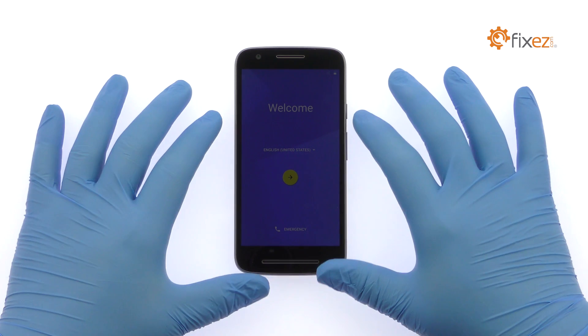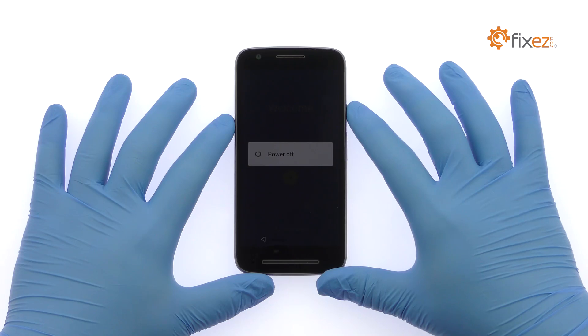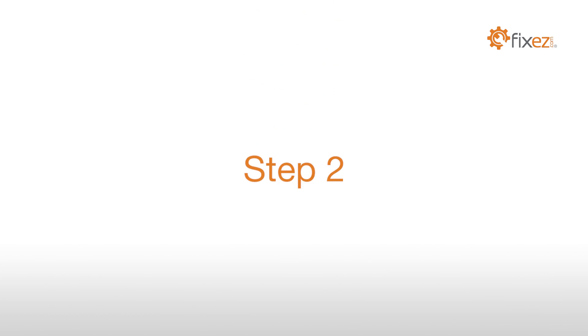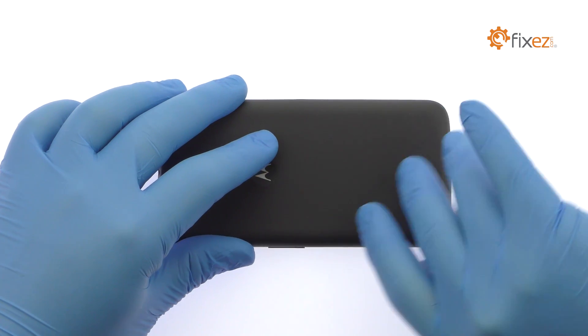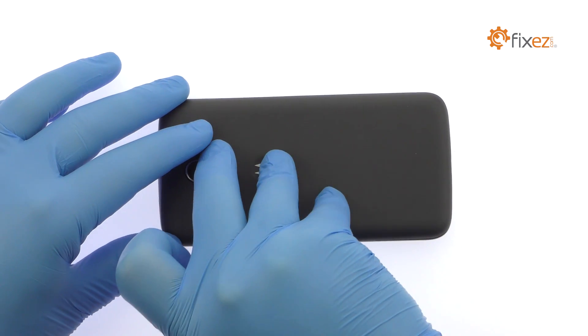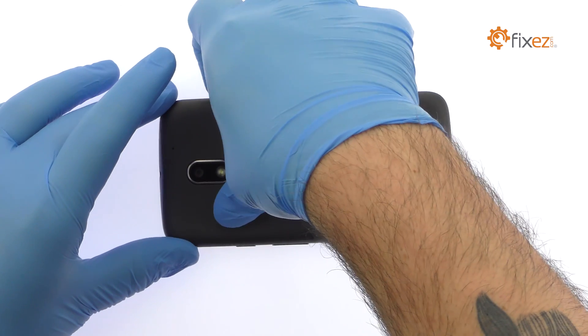Power down your Motorola Moto E3 Power Phone. Use the Plastic Triangle Opening Tool or your fingernails to work around the Moto E3 Power Rear Cover and release the plastic clip securing it in place.